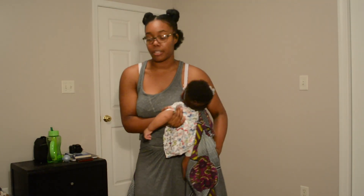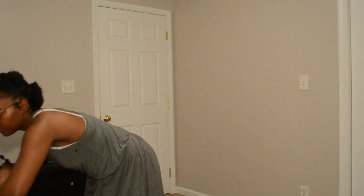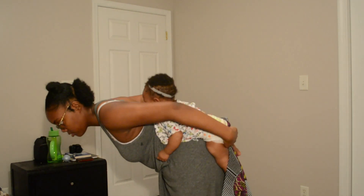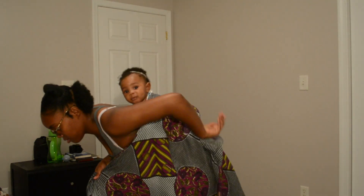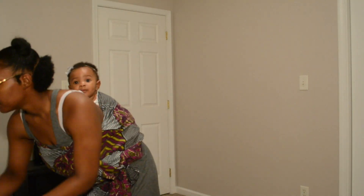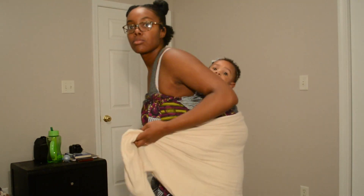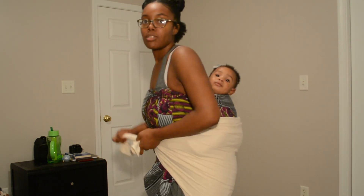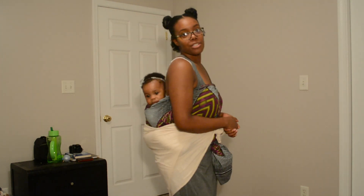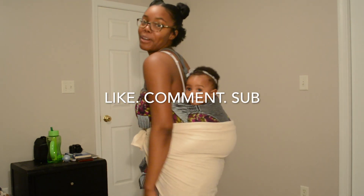So I'm going to show you now how it should look. Super easy, super quick — you get so much done, you burn calories by doing it, and you just feel really productive throughout your day. So hopefully you enjoyed this video, hopefully you learned how to do it. Please like, comment, and subscribe for more videos. Bye.